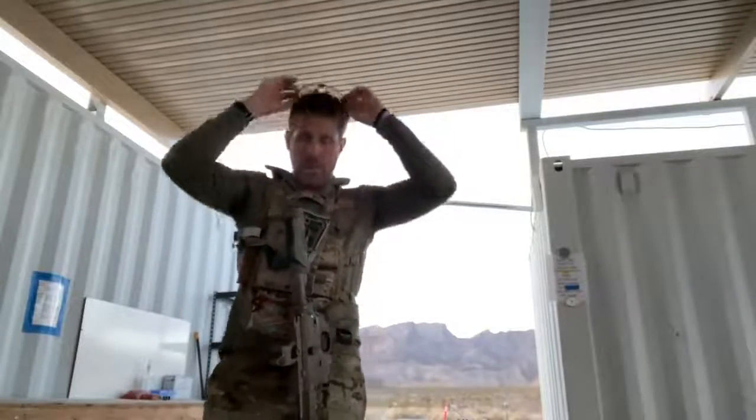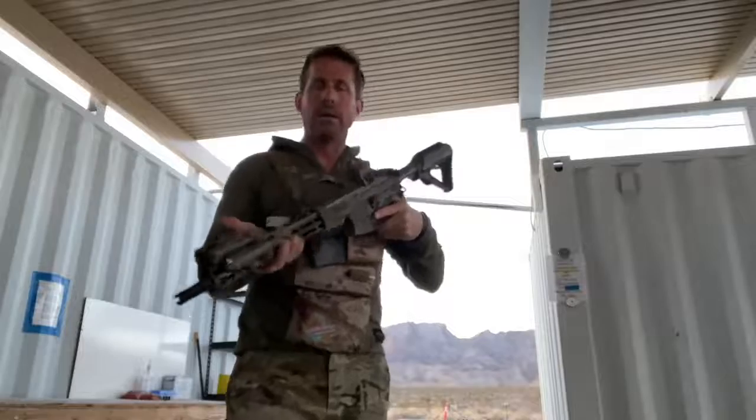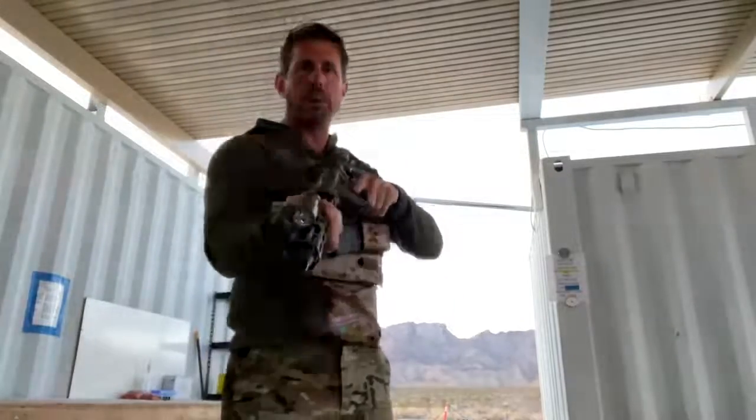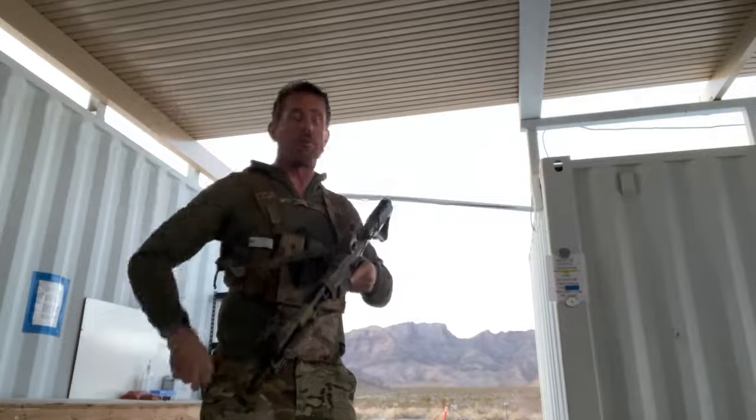Hey guys, welcome to PFC Training Minute. I've got a question from a follower regarding southpaws and the placement of the visible white light on the carbine — where exactly it goes. This information is for everybody: righties, lefties, etc.